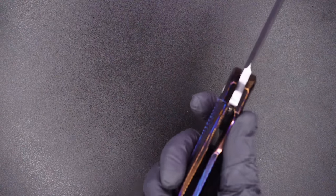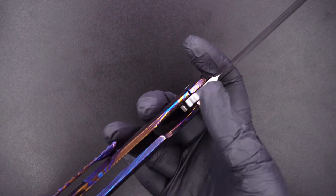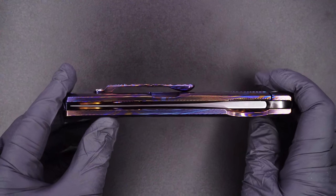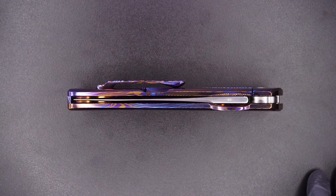Outstanding action. Bank vault lockup. Easy lock release. Nice resistance. Great detent. And the blade's dead center.